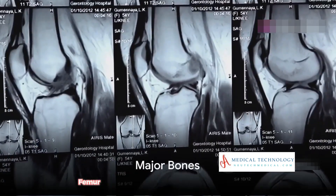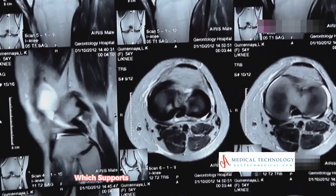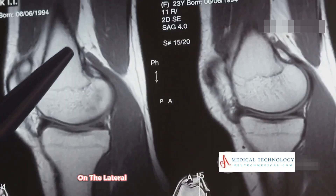The major bones of the knee include: the femur, or thigh bone — the large bone at the top of the knee joint; the tibia, or shin bone — which supports most of the body's weight and sits below the femur; and the fibula — a smaller bone located next to the tibia on the lateral side of the leg.